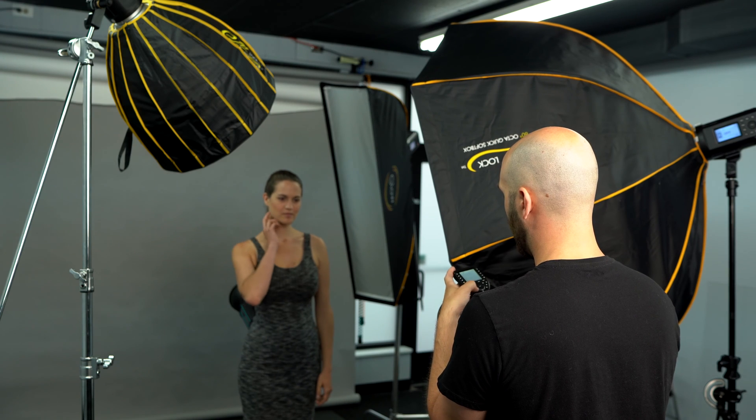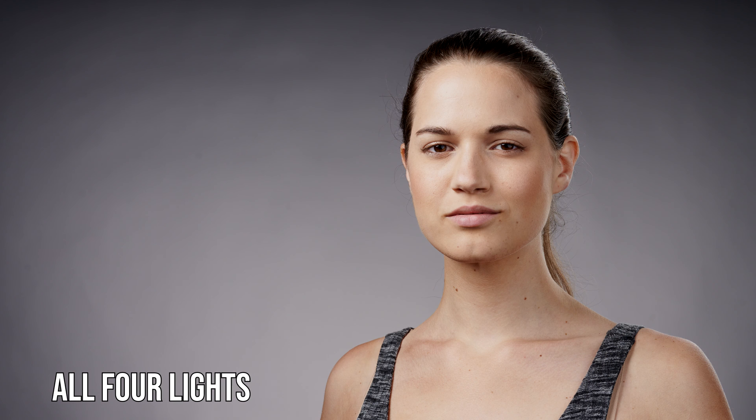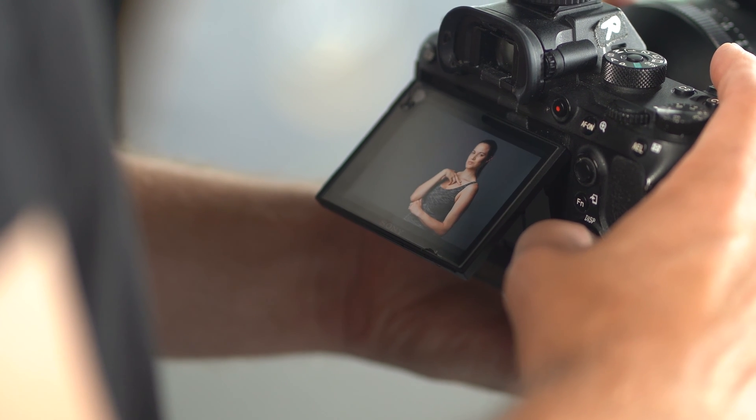So now we're going to turn on all four lights and fire them together to see what we got. That's how I would do it based off of just the look — making each decision independently. The problem with this method is that sometimes it can lead you a little bit astray, because this is the camera's interpretation of the RAW file and doesn't always mean it's going to match up exactly how you envisioned it, or how it's going to look on your big monitor. So if you want a little bit more precision, you can implement a light meter, which we're going to do now.